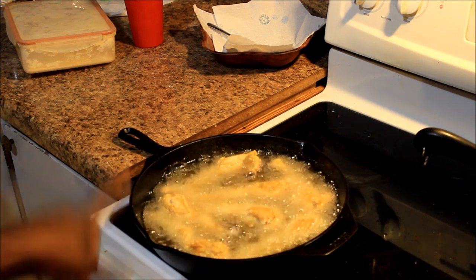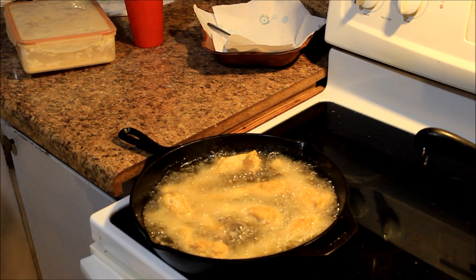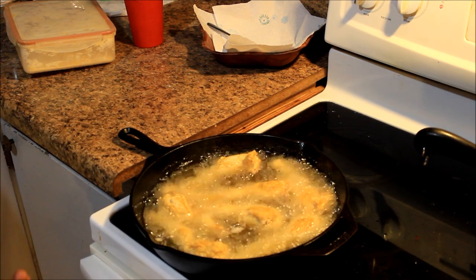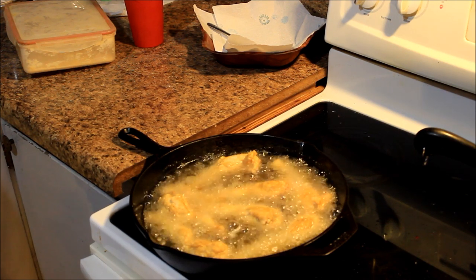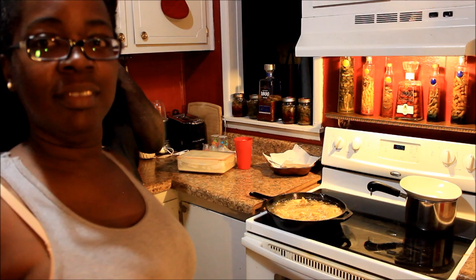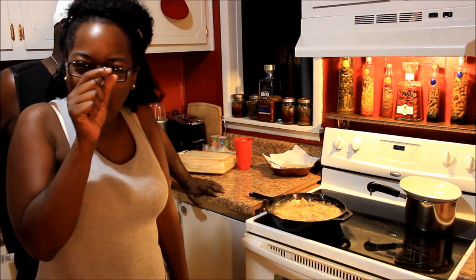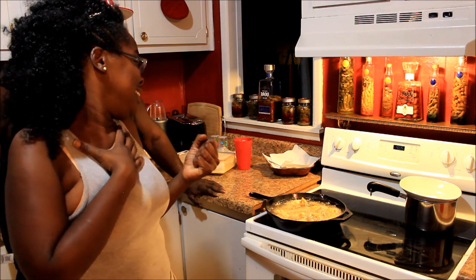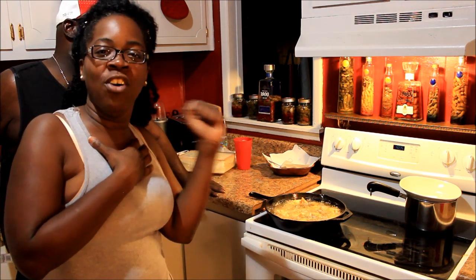You gotta fry it on this side for like two, three minutes, then flip it over and fry it on the other side for two, three minutes. Y'all already know if you're from the hood — when it look done, it's done. Whoop, there it is. They're gonna be whamming. He's trying to get me to get a piece. I might try a piece. It's gonna take everything in my power to taste a piece, y'all. I'm gonna try to do it for y'all — that's the only reason.